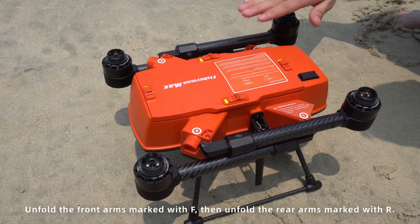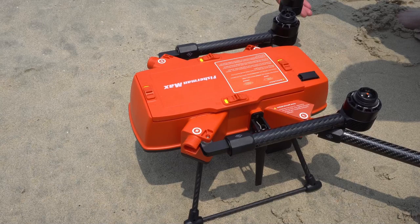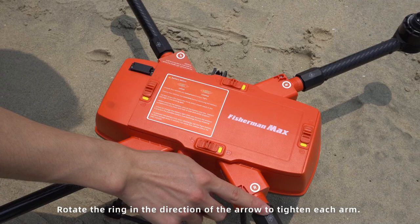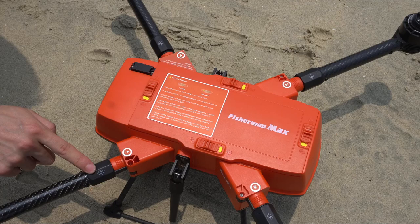Unfold the front arms marked with F, then unfold the rear arms marked with R. Rotate the ring in the direction of the arrow to tighten each arm.